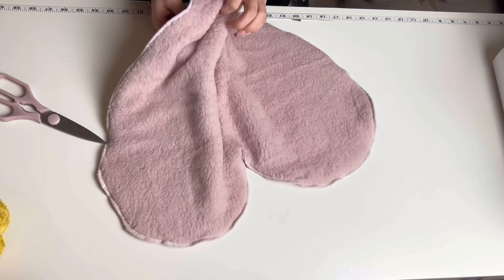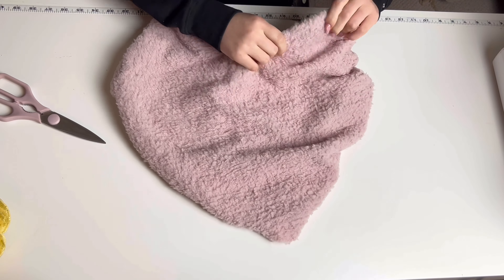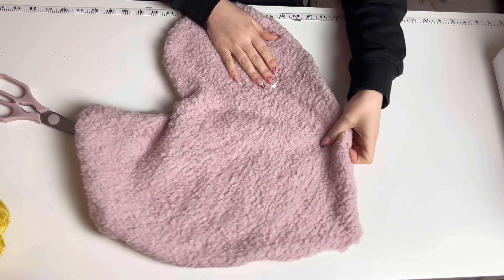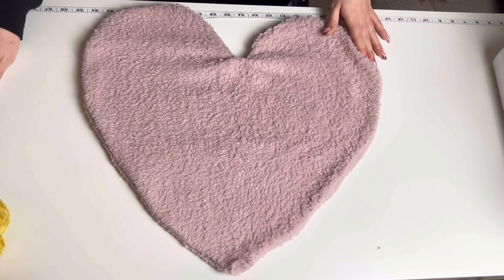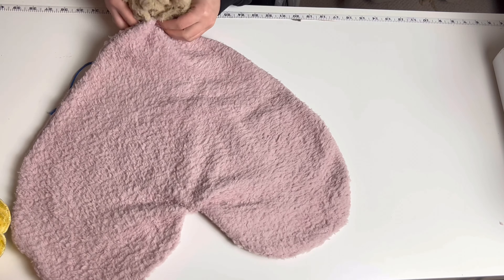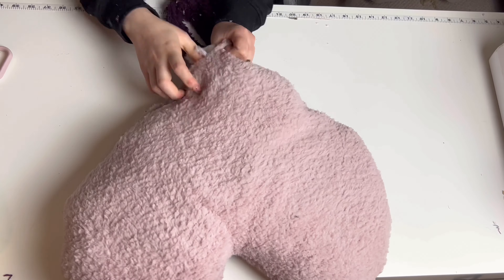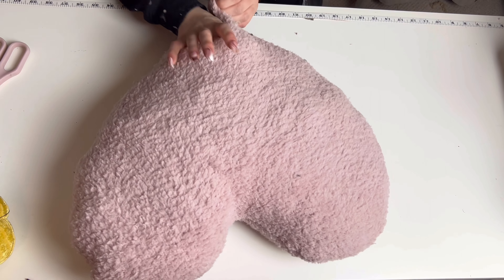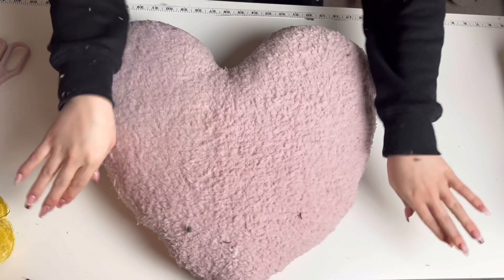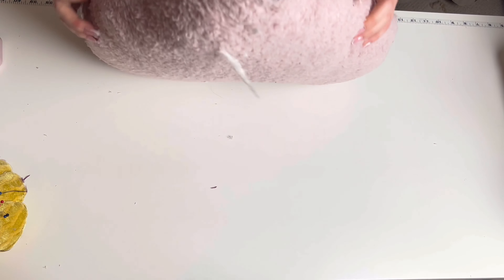You can pull the cushion back the right way. Now take some stuffing and fill your cushion until you're happy. Finally, you just want to hand stitch the gap that we've left and you're finished.